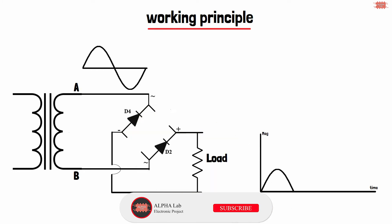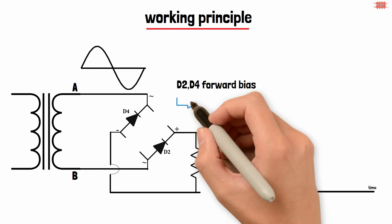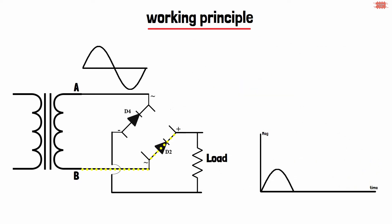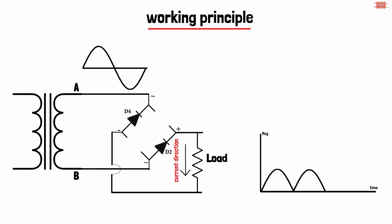During the negative cycle, the D1 and D3 diodes are reverse biased so they don't conduct. The D2 and D4 diodes are forward biased so they conduct current. The current flows from the B point through the D2 diode, through the load, through the D4 diode, and finally returns to the A point. Although the input waveform is a negative half wave, the current through the load doesn't change direction — thus the load voltage is a positive half wave converted from the negative half wave.